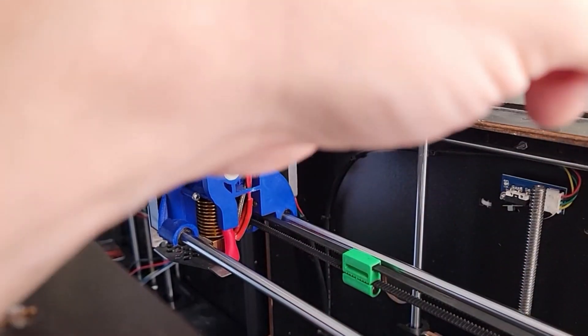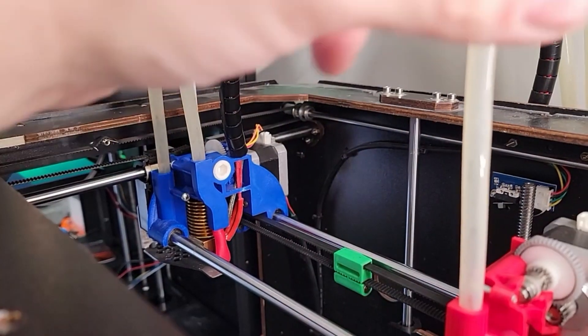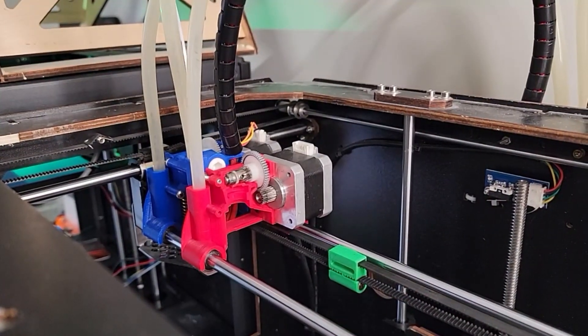Here's a peek inside the tool head. I've had to take it down for maintenance so you can see the heart of the machine.